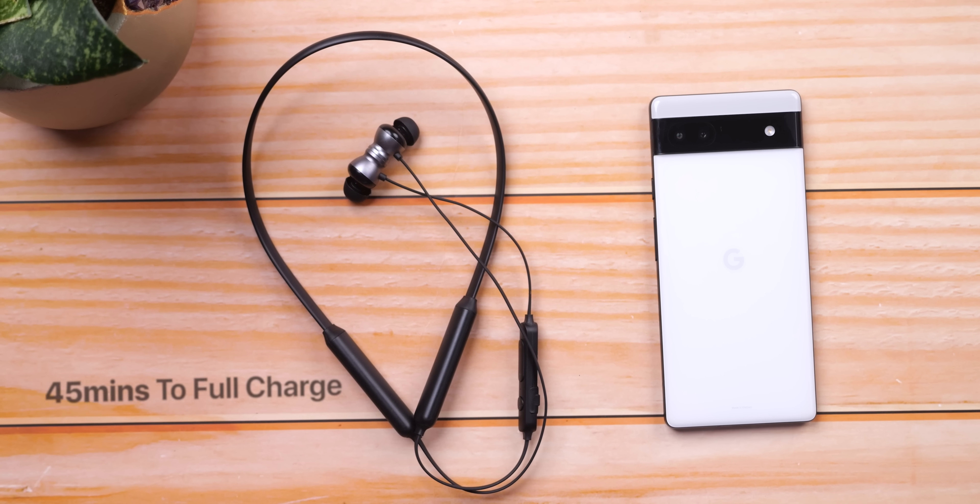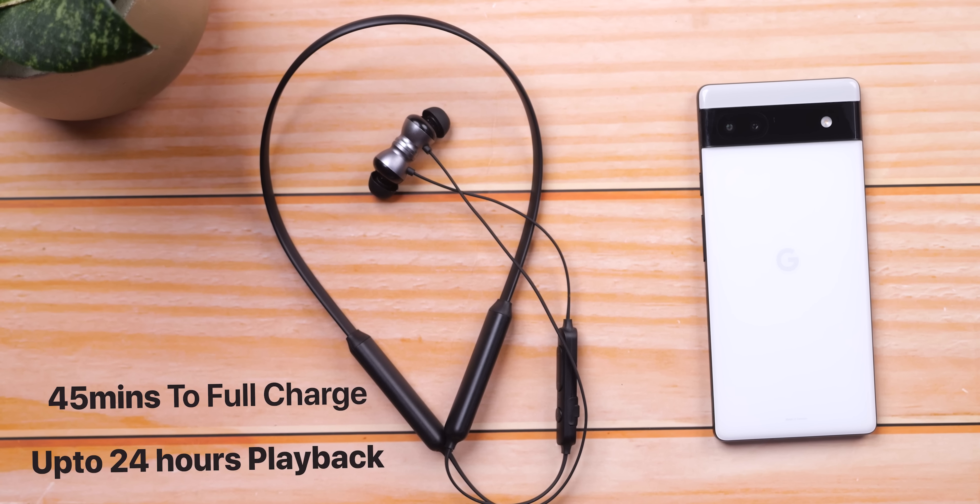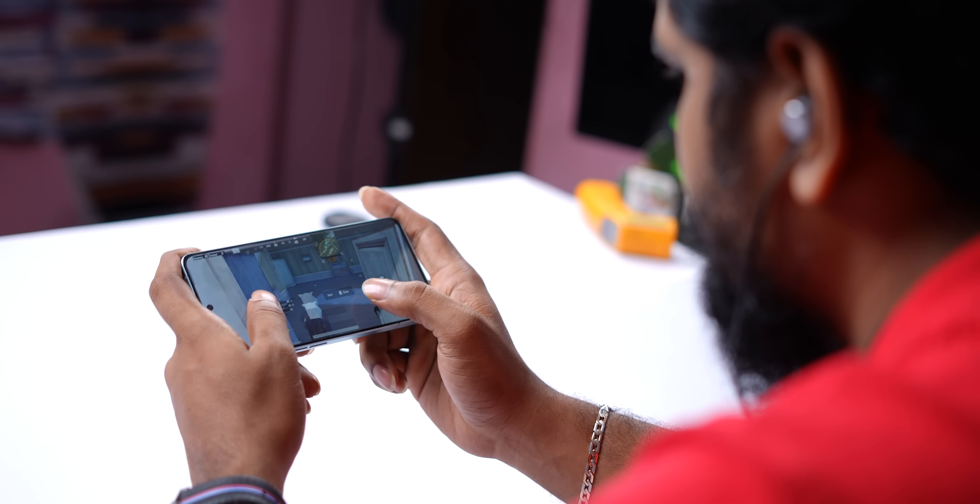The earphones take 45 minutes to fully recharge and offer up to 24 hours of battery life. There is also a claim of 250 hours of standby. Overall, it has a long battery life.